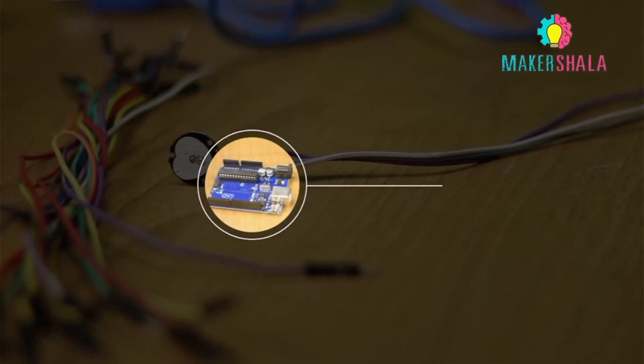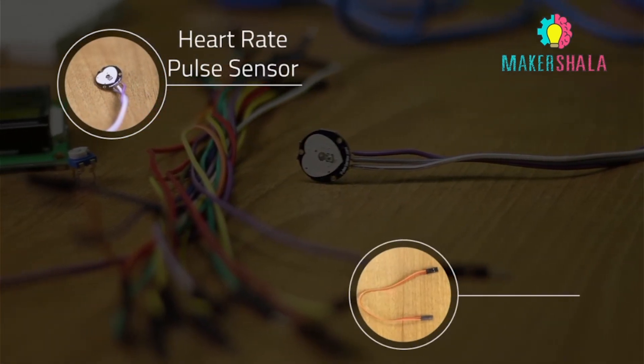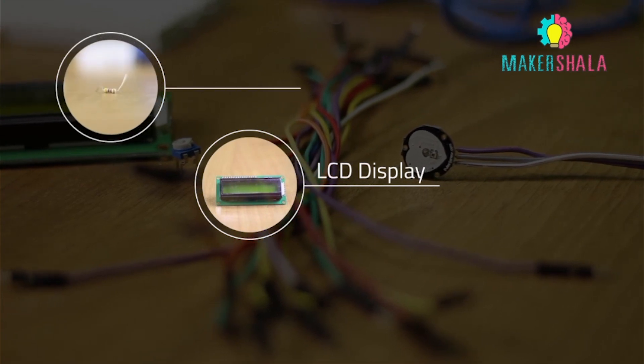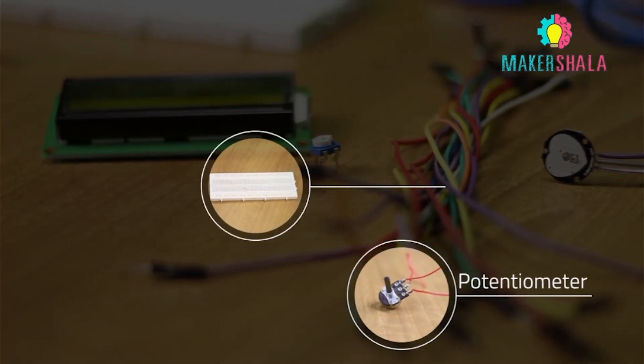To build the circuit we will require: an Arduino, a heart rate pulse sensor, some jumper cables, an LCD display, a 1k ohm resistor, a potentiometer, and a breadboard.